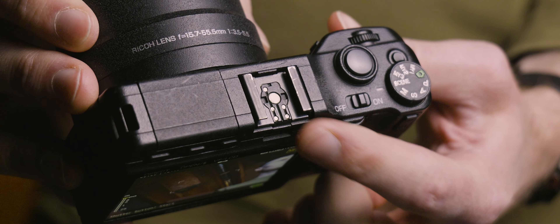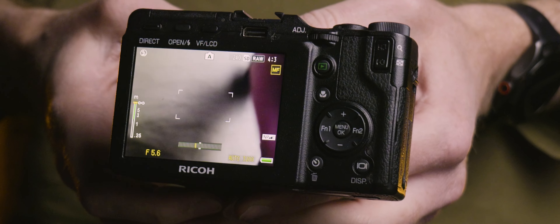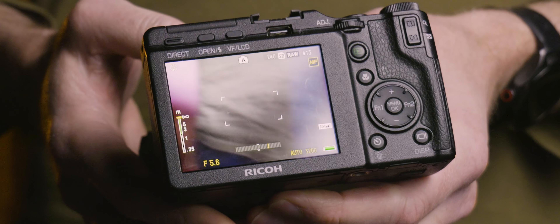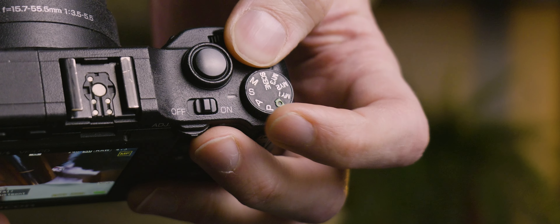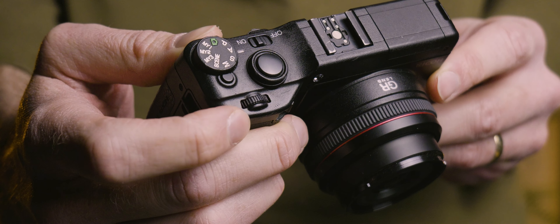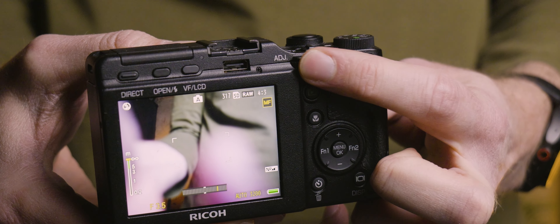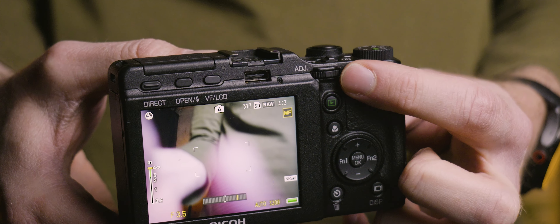On the top, there's a full-sized hotshoe port and even a little pop-up flash. There are plenty of manual buttons and dials, most of which are well within reach of your thumb, and some are even customizable. There's a dedicated mode dial on the top with all of the shooting modes you would expect, and there are even two dedicated command dials — though admittedly, the dial on the back is more of a rocker switch.